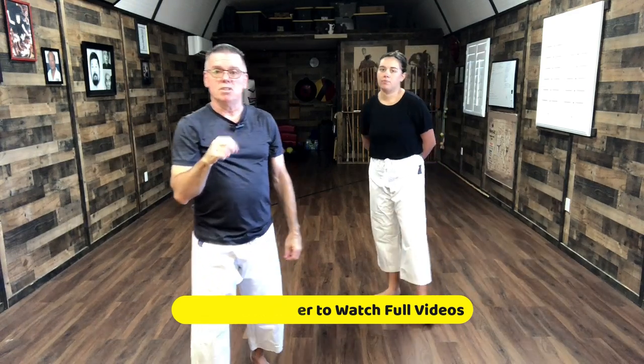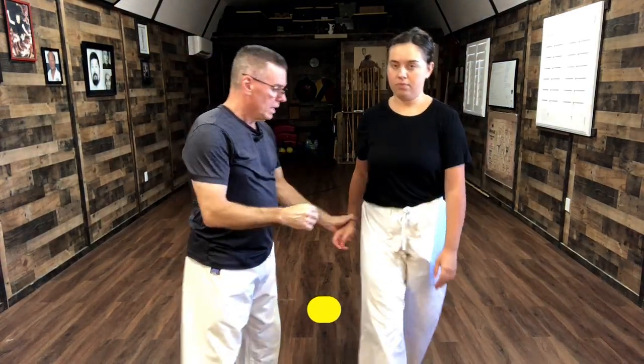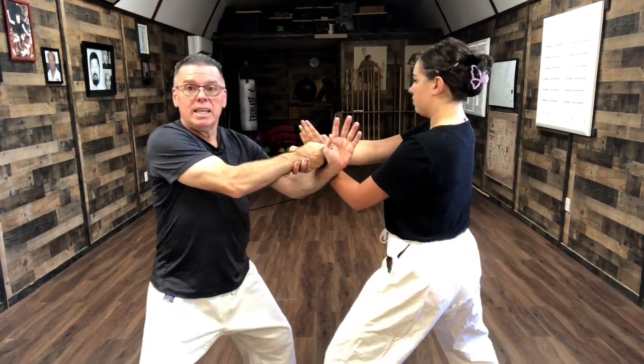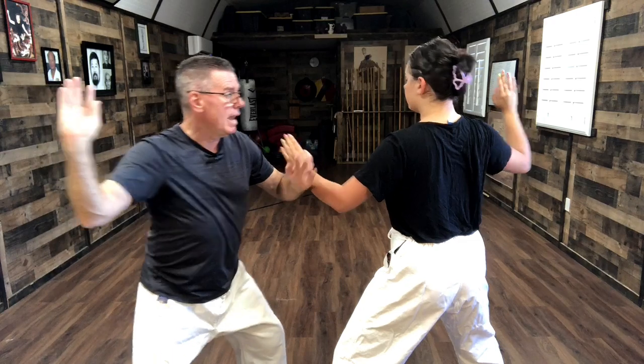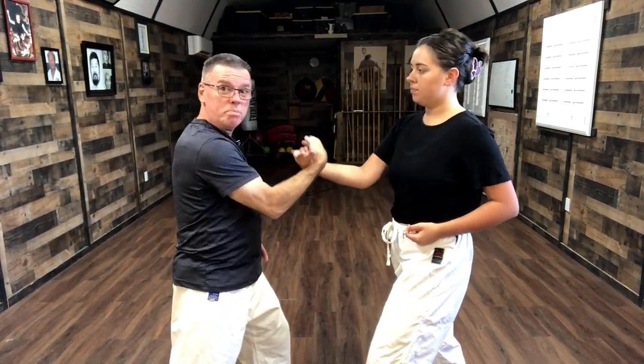Let's just demonstrate the individual pieces. We're going to move in a little closer. We start here and we come back. Now we come in, we strike and we hook. And when we hook, we pull.